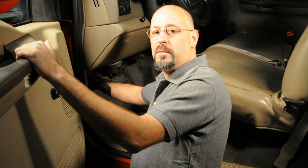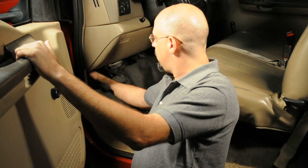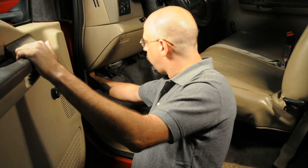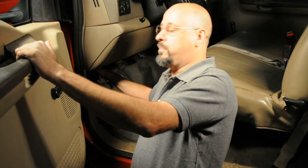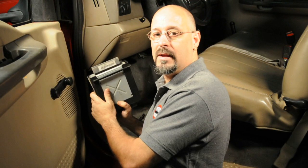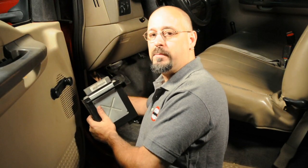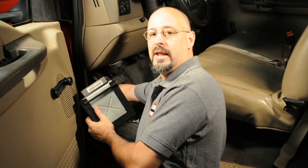Now that we've got our bolts removed from the computer, we're going to go ahead and slide the computer out from under the dash. To do that, you're going to want to grab the back of the computer case and push it to the right towards the brake pedal. You'll feel it come loose, and then just pull the computer straight back and it'll come right out. Now on a manual transmission truck, this is going to be a little more difficult because you're going to have the clutch pedal in the way. Usually in that situation, what you want to do is have somebody step on the clutch pedal for you to get it out of the way before you remove the computer.